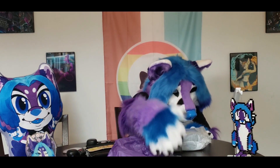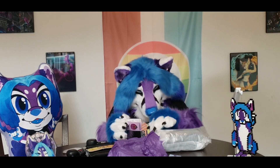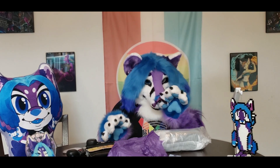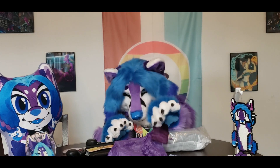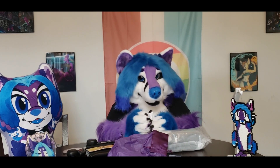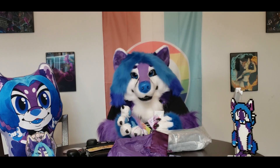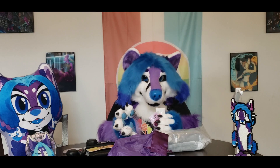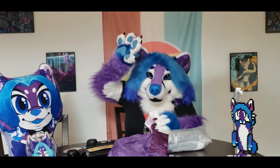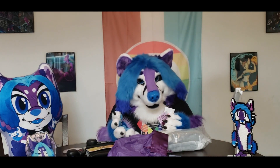Now we'll get into the enamel pins first. They're in this really nice purple satin-ish bag — very cute. I noticed they put 'thank you for your patience' on the card. I don't think this Kickstarter took an insane amount of time — it might have been delayed a bit, but that's just how production works with supply chains. I don't remember having any issues with this creator.